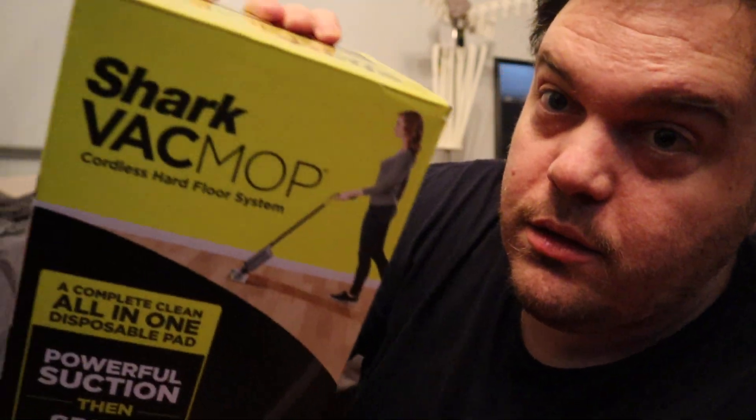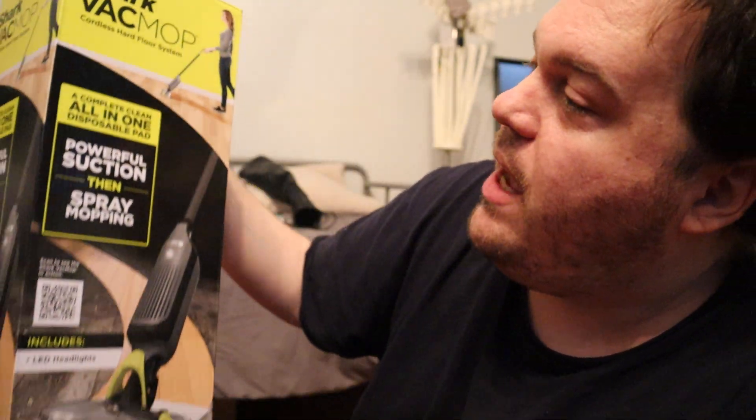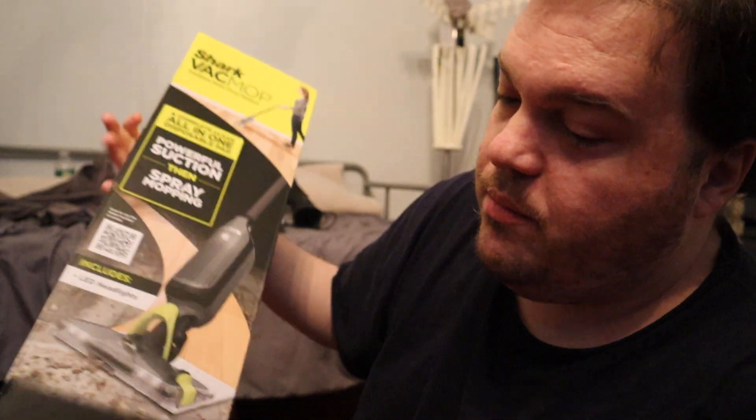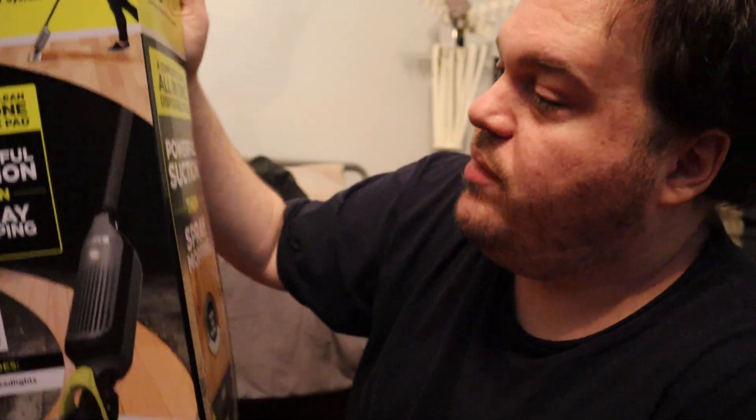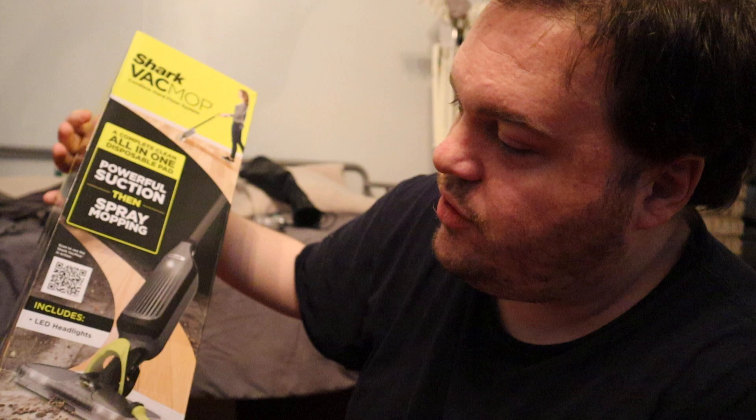Hey, we're back and today I got a special thing. I got a Shark VacMop — half mop, half vacuum. Picked it up at Walmart, I believe. I forgot how much it was but I'll probably have a link and price down in the description below. Let's get unboxing, shall we?